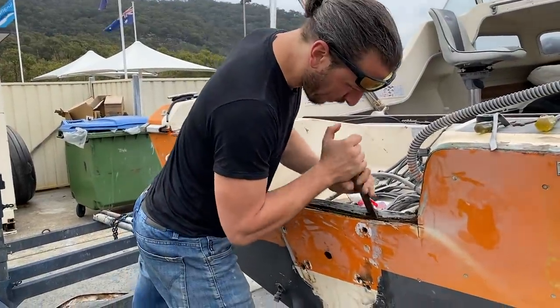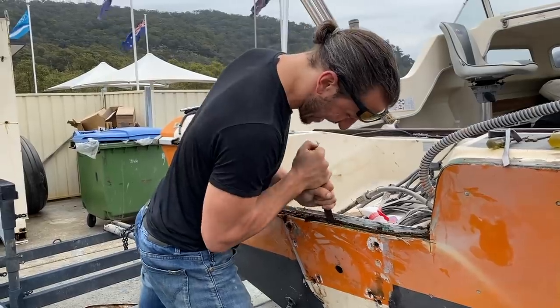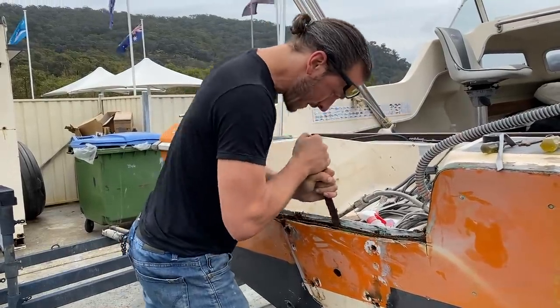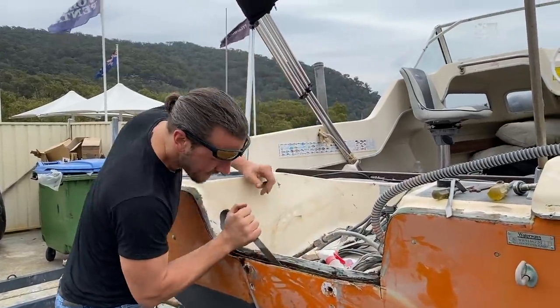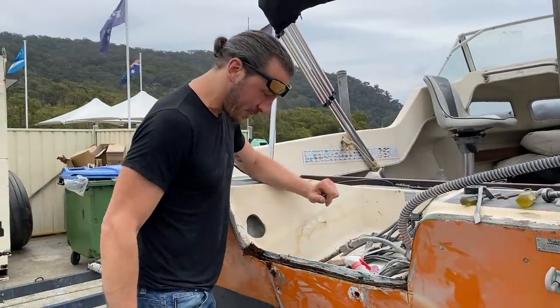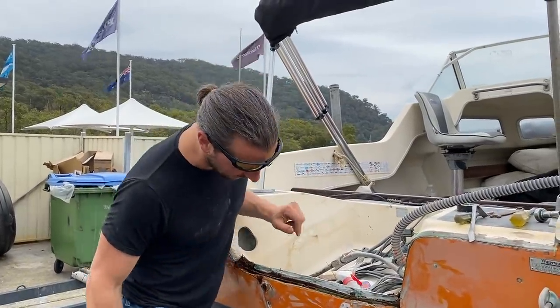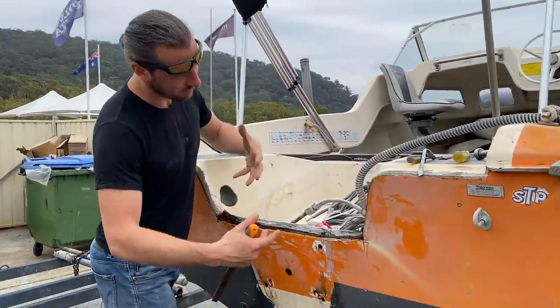We're getting most of the soft stuff out. Most of the water's kind of out and starting to get to the areas where it's actually a bit harder. So we've pretty much got about 70 or 80 percent of that out, which is good news. We'll get you chopping up as much of that glass as possible and just going to hack the hell out of that. Traditionally, you'd probably cut the whole ass off and pull it out. Redo it.